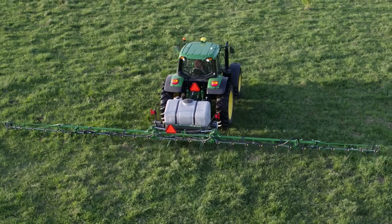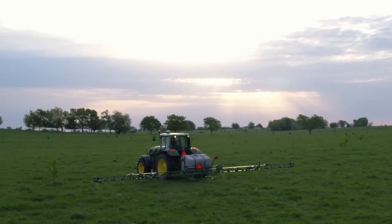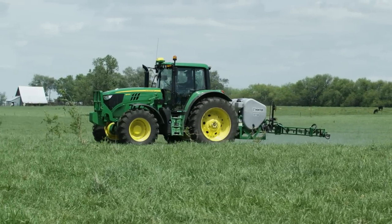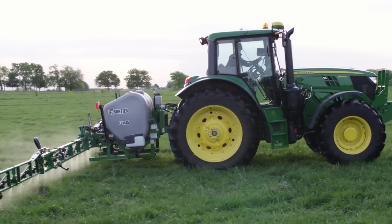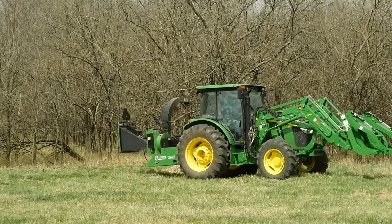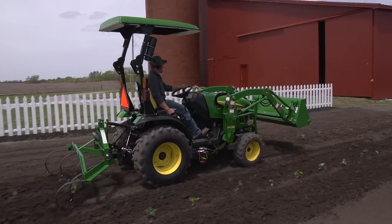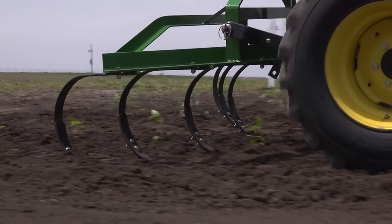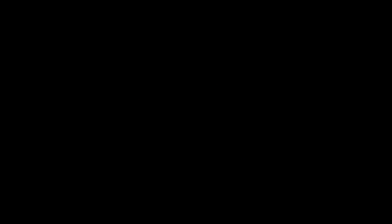Whether yours is a row crop, hay, or livestock operation, this sprayer might be a real smart choice for you. It's ideal for use in large pastures that have few obstacles and gradual changes in the terrain. It's easy to adjust, easy to operate, and it's affordable. The Frontier LS1145 mounted sprayer, along with nearly 600 other implements, are available only from your John Deere dealer — the place to go for advice and equipment. So remember, for implements that help turn your tractor into the workhorse it was built to be, think Frontier and your John Deere dealer.